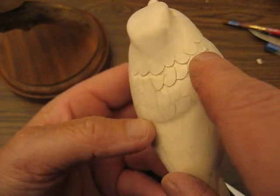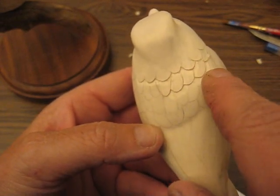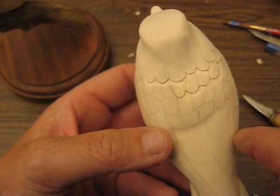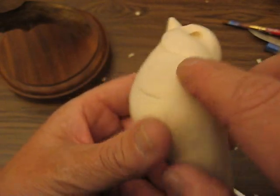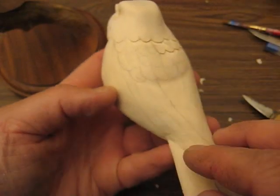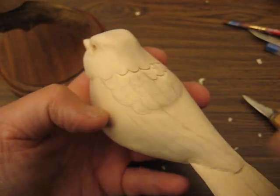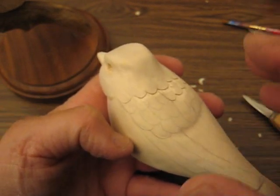Then I'll show you with a nail file how to file these down and get them a little bit rounded so they look nice. There's no feathering done here — this is all going to be done with the wood burner. And then, once we have all the feathering done and the tail done — the top and bottom — then we're ready to burn the bird. We're ready to do the wood burning.